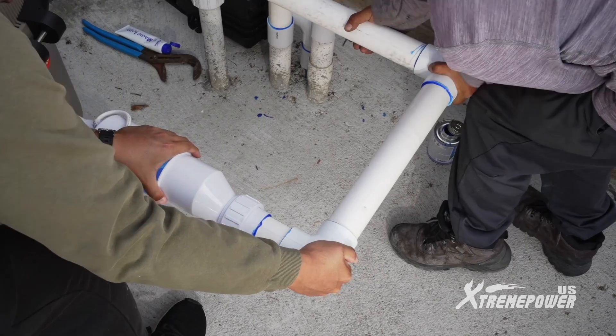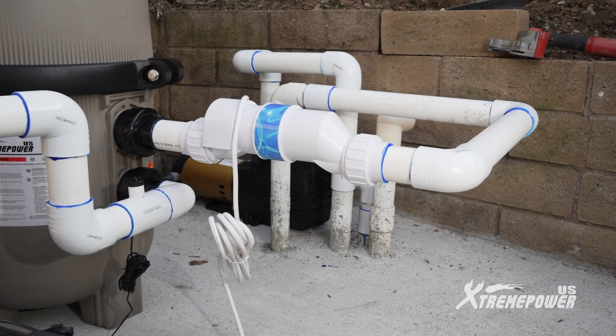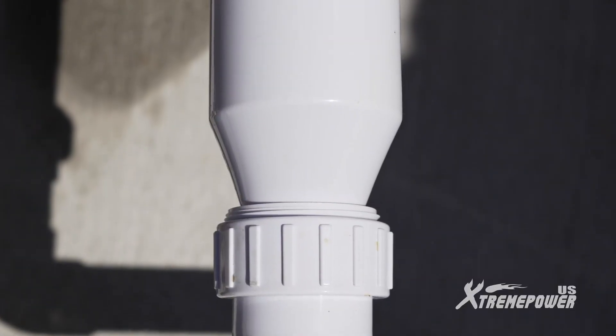The adapters on both ends make replacing the salt cell easy. Simply loosen the adapters, swap in the new salt cell, and tighten the adapters.